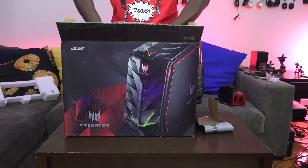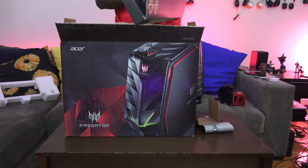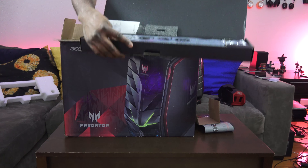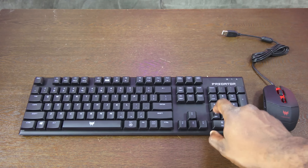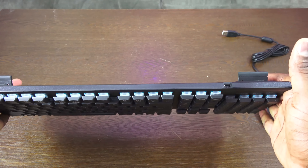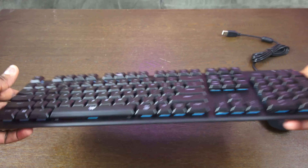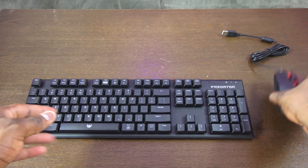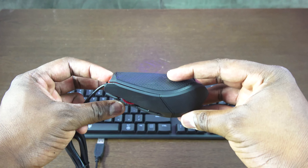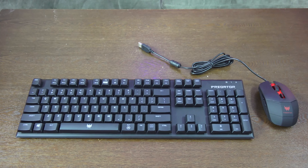Besides the Predator G1 and the power supplies, this also comes with a keyboard and mouse, which is pretty nice. The keyboard is a low-profile mechanical keyboard — you can see the keys, it has stands, a detachable USB cable, and it looks great. The mouse is also pretty nice — a very basic feel, nothing too crazy. I like that you're getting these options, especially when you're paying this amount of money.